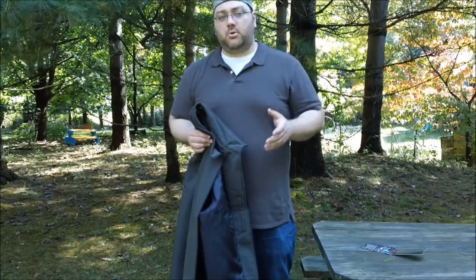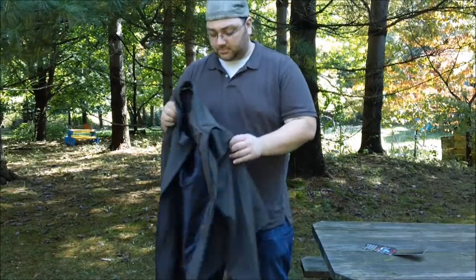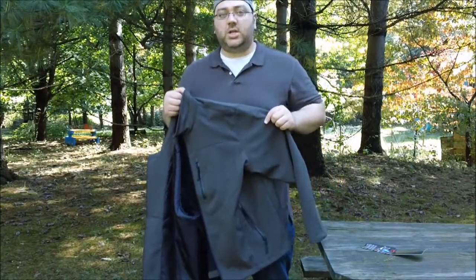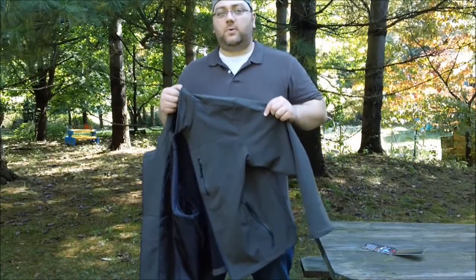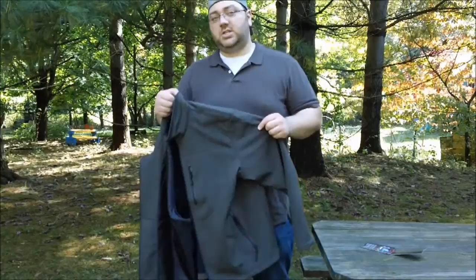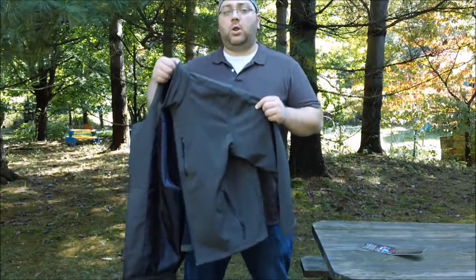A couple days ago my wife and I went to Costco and while shopping I came across the clothing aisle and saw this great jacket sitting there for $25. I went up and checked it out, and essentially this is a really cool, tactical-looking jacket just like the Condor fleeces or Condor shells that you get for $100 — but this jacket is essentially the same thing, but better, for $25.